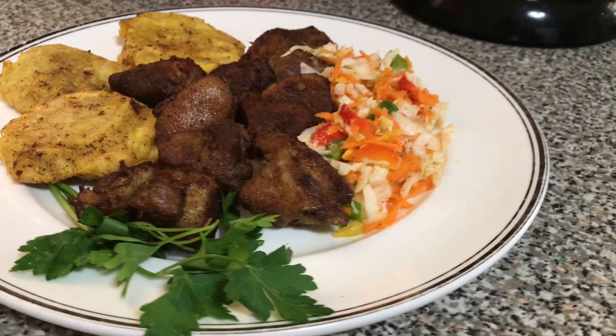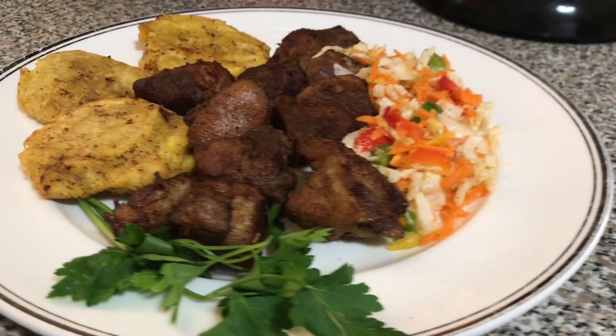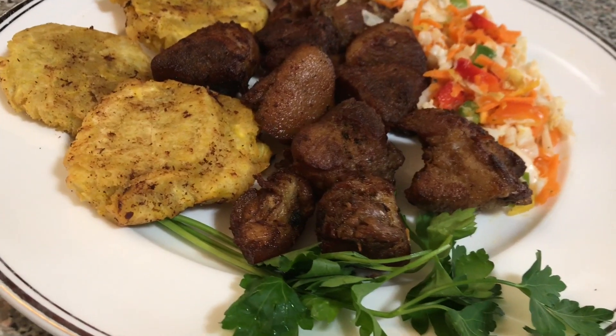This is the final result. Thanks everyone for watching my video — I hope you enjoyed it. Please like, share, subscribe, and leave a comment below of what Haitian dish I should do next time. Thank you so much for subscribing. Thank you again, bye bye!